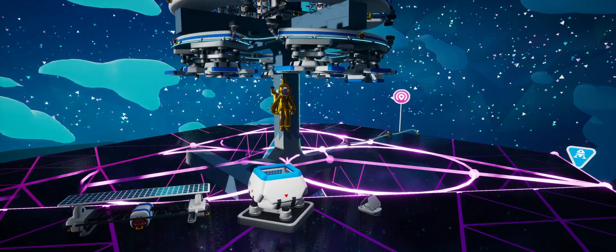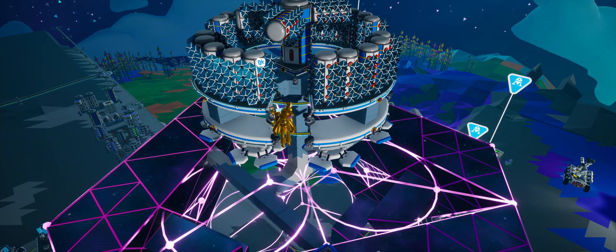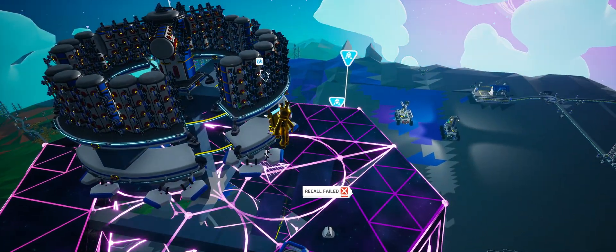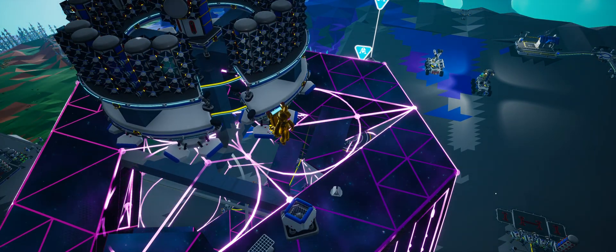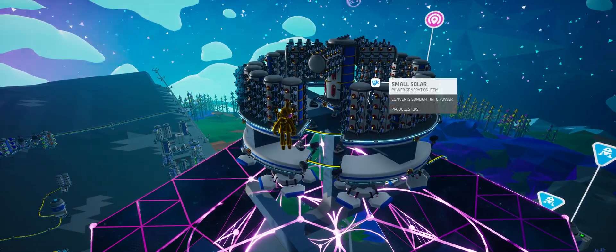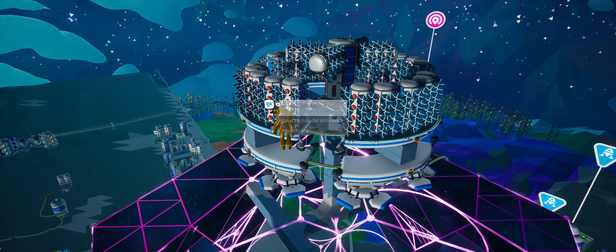What I do like, however, is small solar panels. Something interesting about small solar panels is they work right side up — they actually work any direction. Because unlike the other solar panels, which only track above them in a full 360-degree circle but only above them, these track in a full 360-degree sphere. So they track above, below, behind, and forward.